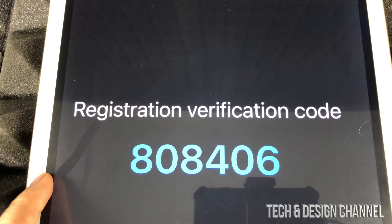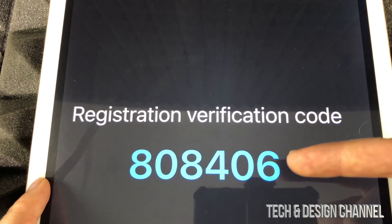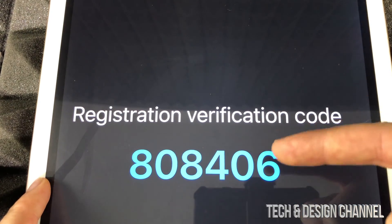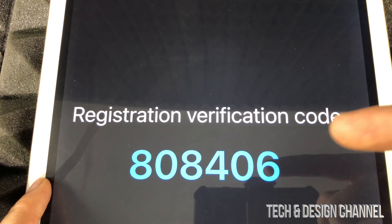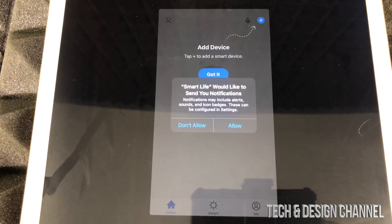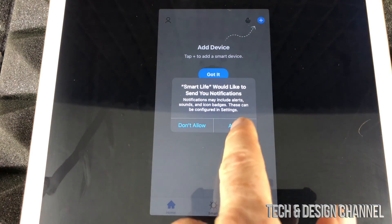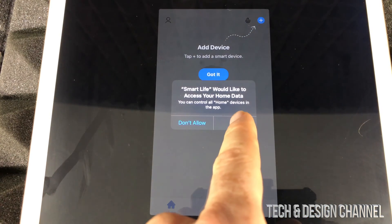Go into your email and enter that verification code. I went into my email and this is how the verification code looks — your code will be different, so make sure to go to your own email. Once you do that, it's going to prompt you for a password. Set your own password — don't use the same one as your email, use a different and unique one. You might see a lot of prompts; just allow them for now, you can turn them off later. We're just going to press OK.